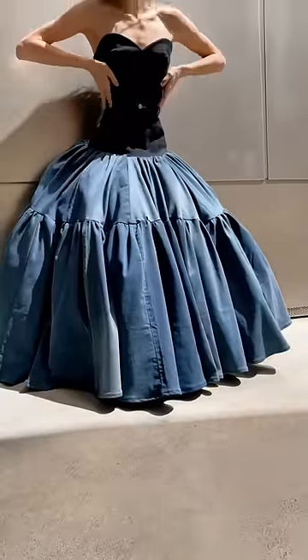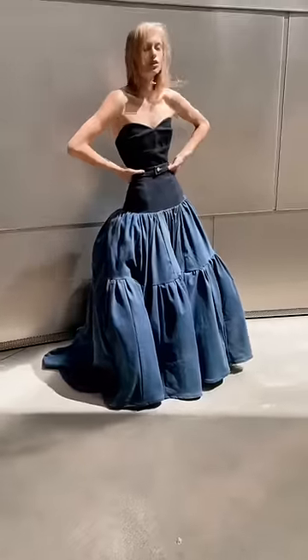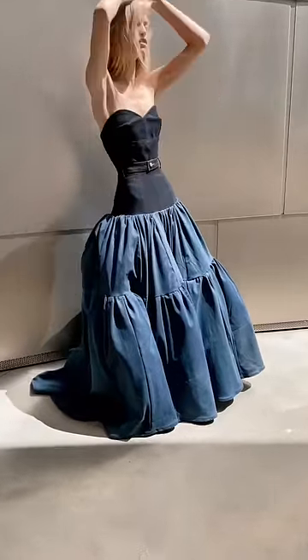You guys, I am obsessed. If there was a Met Gala piece for me this year, this would be it. I really love the way this turned out. If you guys want to watch the full tutorial, it's on my YouTube.